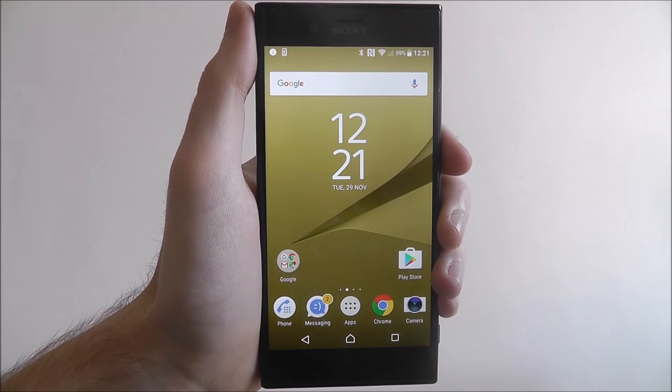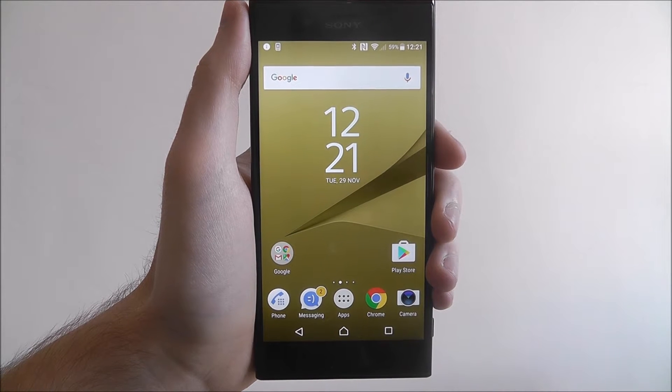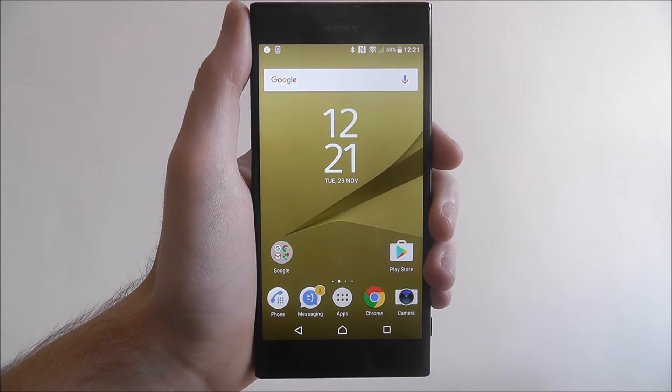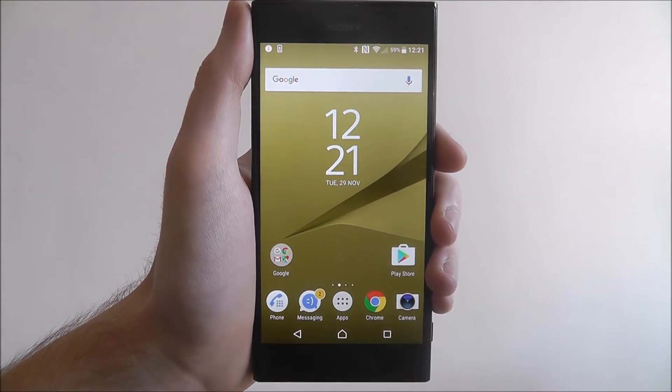Hi guys, in this tutorial I'll be showing you how to reset your network settings on the Sony Xperia XZ. Your network settings relate to things like your Bluetooth, your Wi-Fi, and NFC.